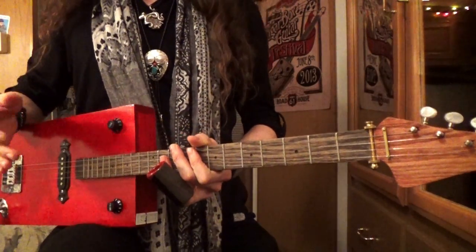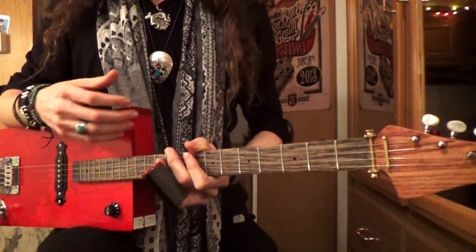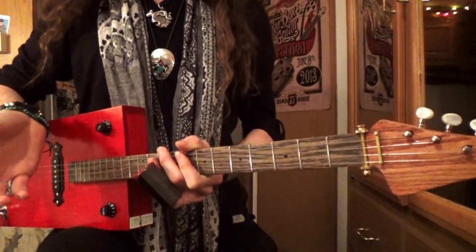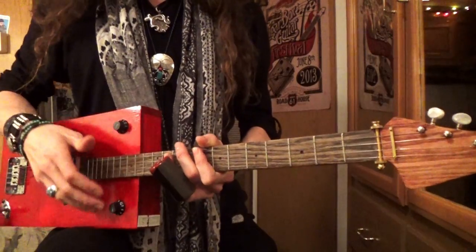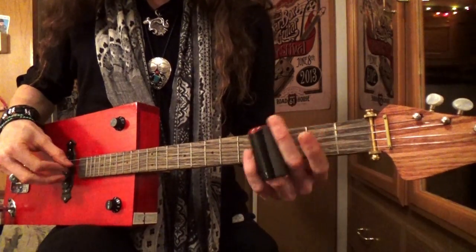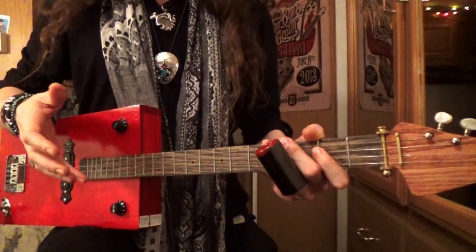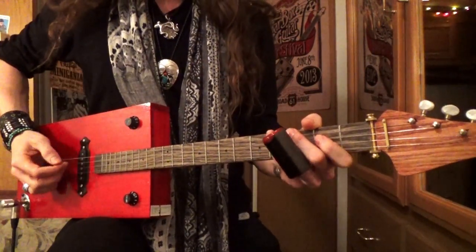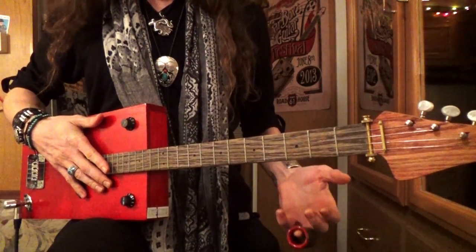That's the entire intro. The great thing about this song for beginners is that when you start singing the lyrics, or playing with someone who's singing, you don't have to learn any new riffs — all you do is switch the positions of the slide riff and that train-like rhythm riff.